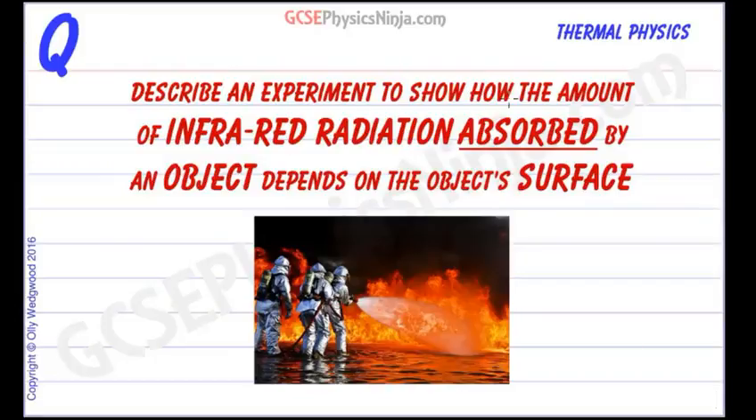Describe an experiment to show how the amount of infrared radiation that is absorbed by an object depends on the object's surface. You could have an experiment where we put one person in a light shiny fireman suit and another person in a dark matte black fireman suit and put them both into a fire and see who gets hottest the quickest, but that's probably not going to be very practical and health and safety would have a few words to say about that.